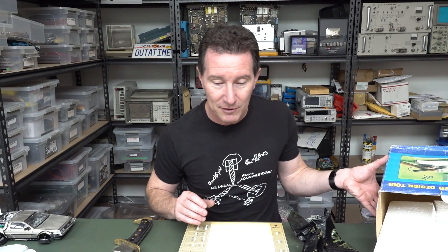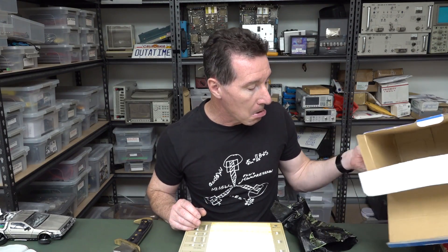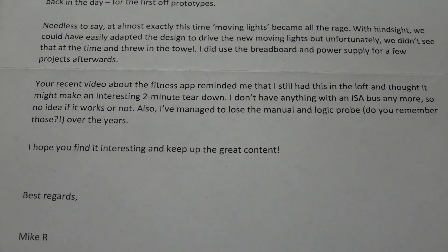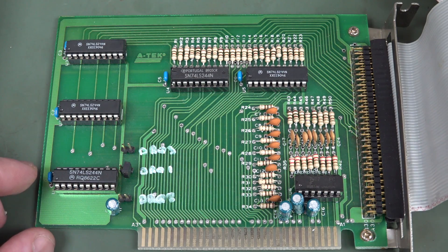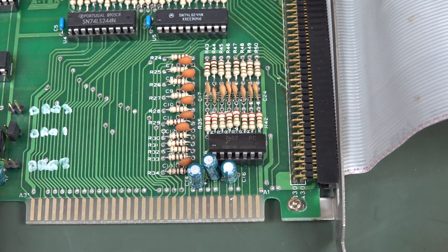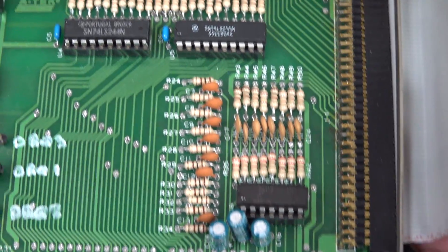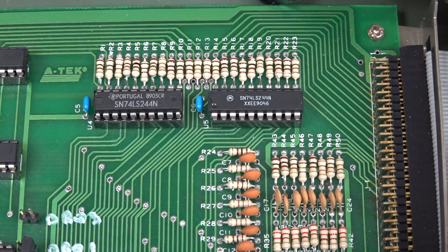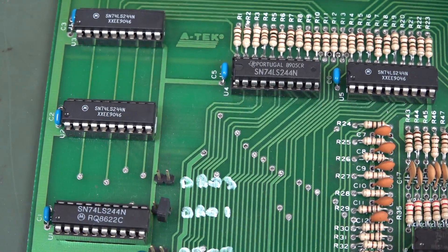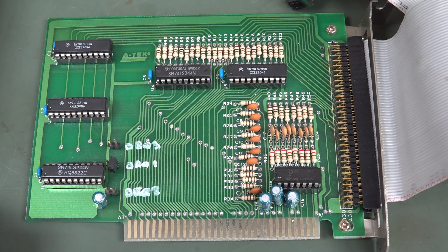There's a logic probe interface — unfortunately we don't have the logic probe. Anyway, it's an interesting bit of kit. Thank you very much, Mike. Let's check out the interface board. As I said, there's no GALs or PALs or anything. Look at this — 7407. Some 244s for latching out the data and driving it. That's about all she does. You don't really need much to interface with the ISA bus — just latches and buffers.